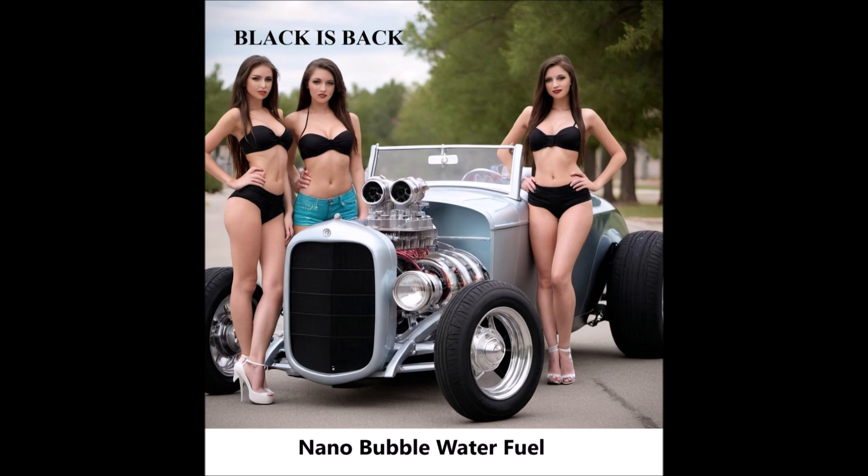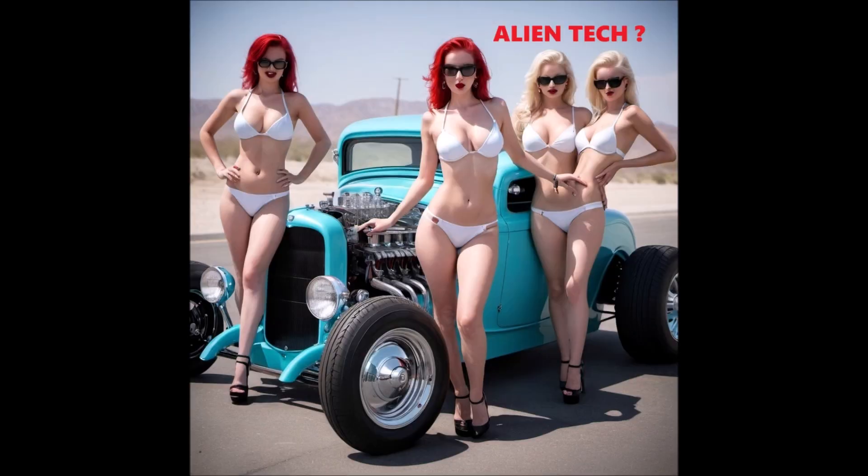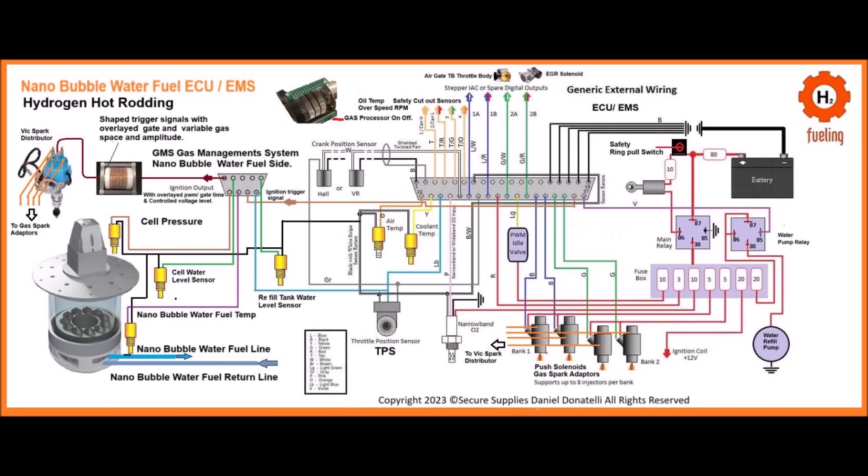For injector installation, install the two-in-one spark plug and fuel injector in place of the traditional spark plug. Connect the injector to the nanobubble fuel storage tank and the engine's electrical system.